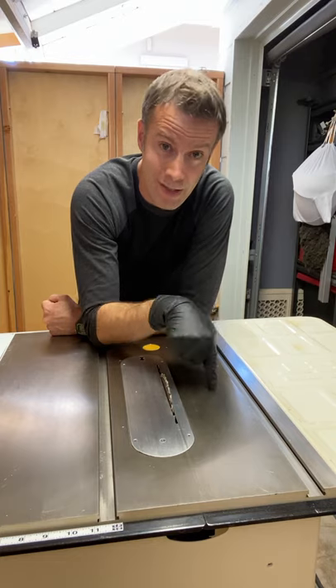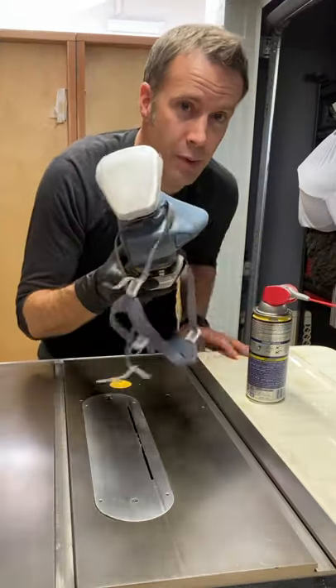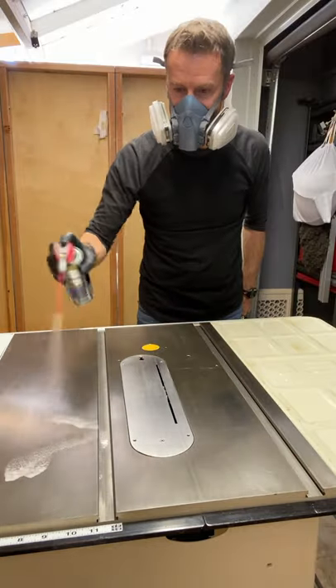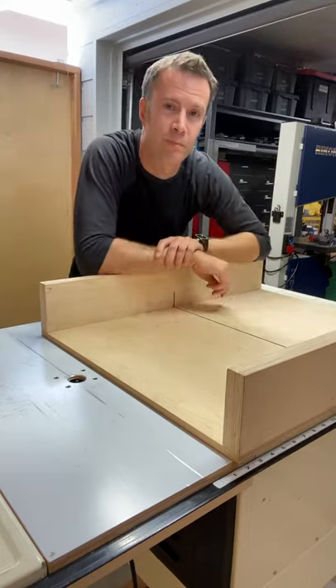You also need to prepare the table on your table saw. Silicone spray — use a respirator. Just rub it in. Much better.